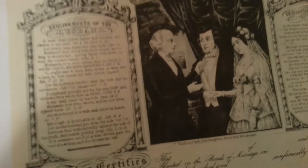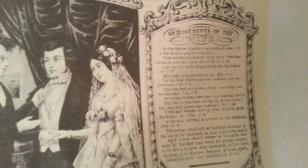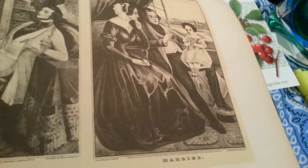Marriage certificate. Requirements of the husband. Requirements of the wife. Let's see if we can get that. Single. Married.